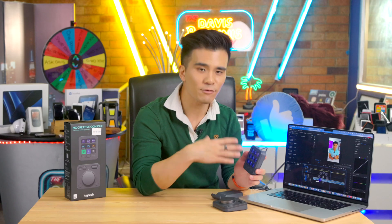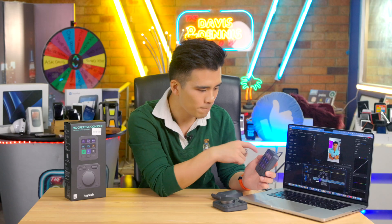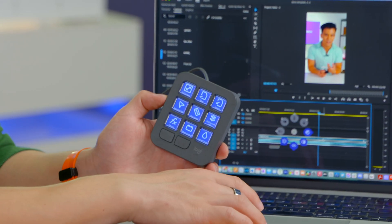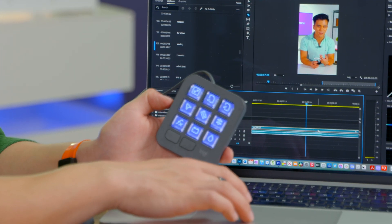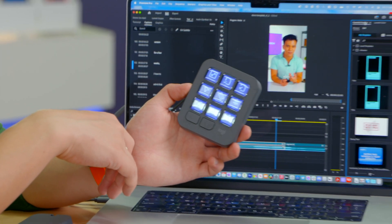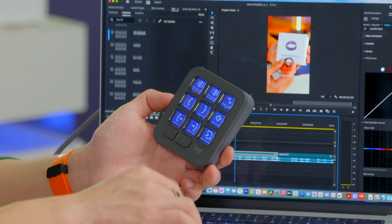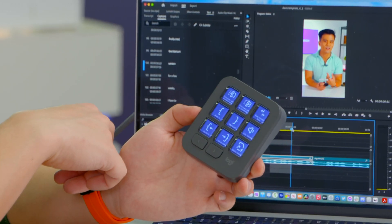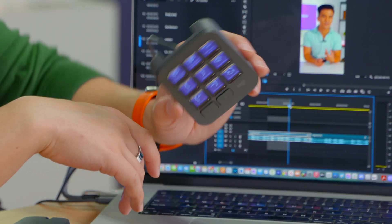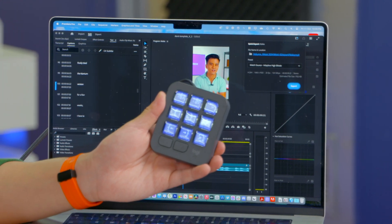On the Premiere Pro keypad, using the default layout, one button toggles full screen, another saves your project, one opens the import dialog, another selects the razor tool for cutting clips, and you can open the Lumetri Color panel with a single press. You can quickly set in and out points too. This is really helpful if you're just learning Premiere Pro and don't know all the keyboard shortcuts. My absolute favourite is the quick export button — finally, a very satisfying button to press when you want to export your project.